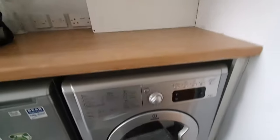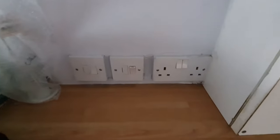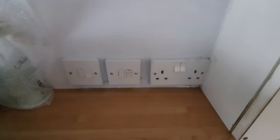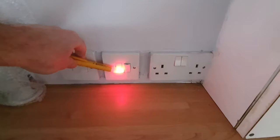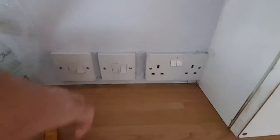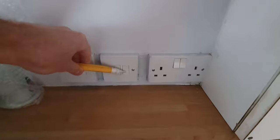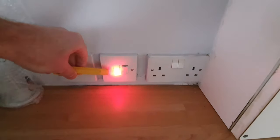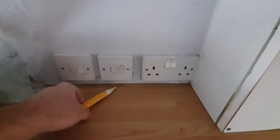The first thing to check is whether we have power at the supplier. This is the switch and we can see with the voltage tester we've got power there. Turning it off — nothing. Turn it back on — we've got power. So that's fine.